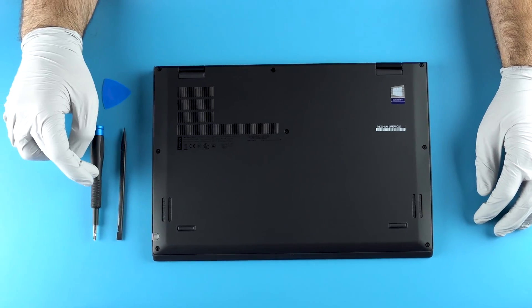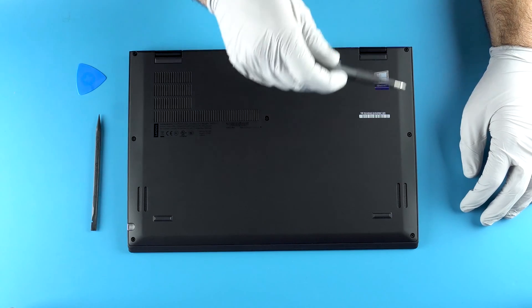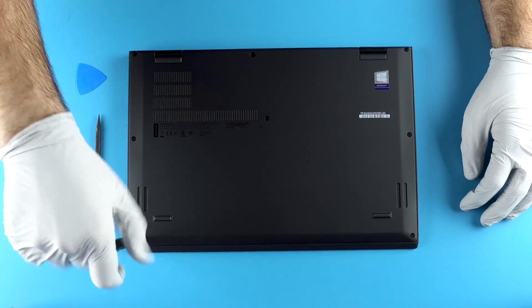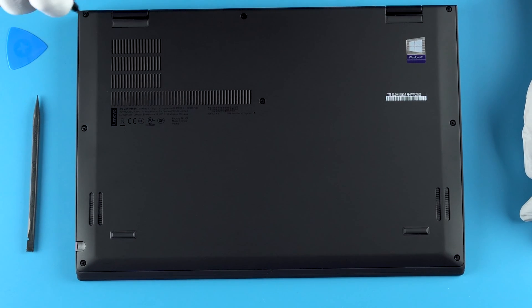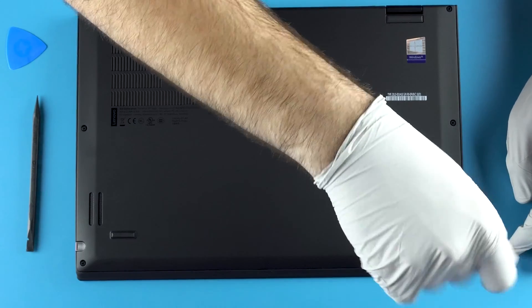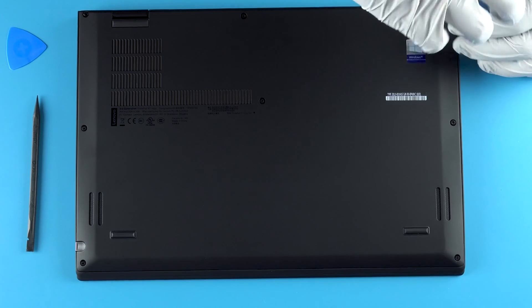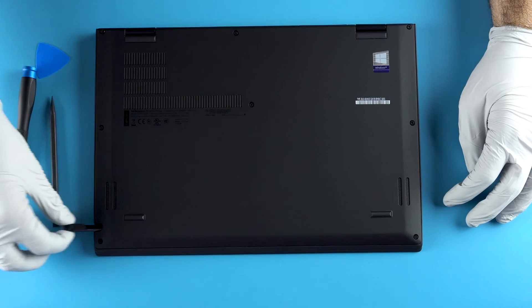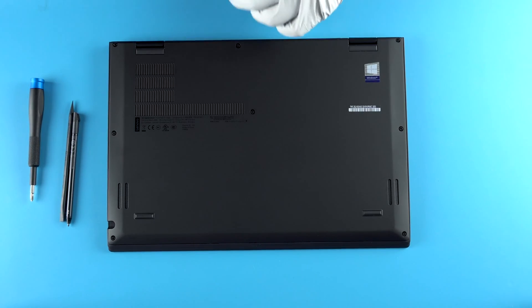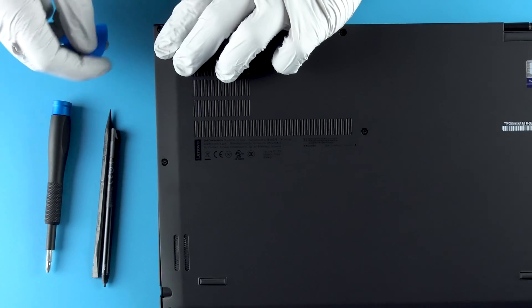You'll need a plastic pry tool, a screwdriver, and a pick. It's pretty simple — there are eight screws total. It's good to note that these screws do not come all the way out; they are secured in the bottom chassis, so do not try to remove them completely. Before you get into it, you'll want to remove your SD card or any peripherals.